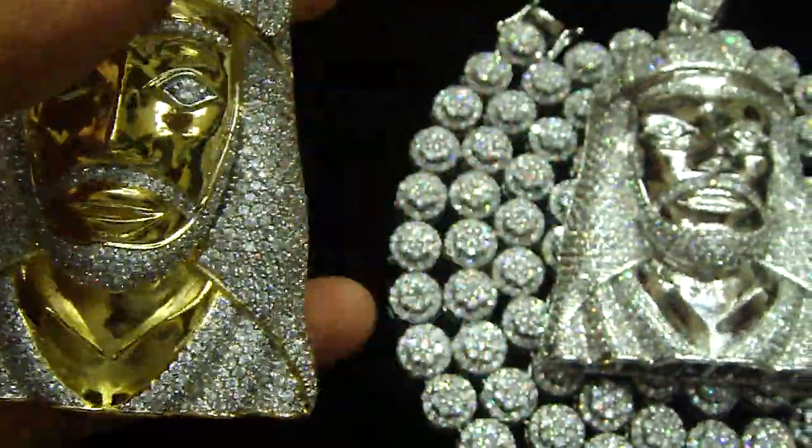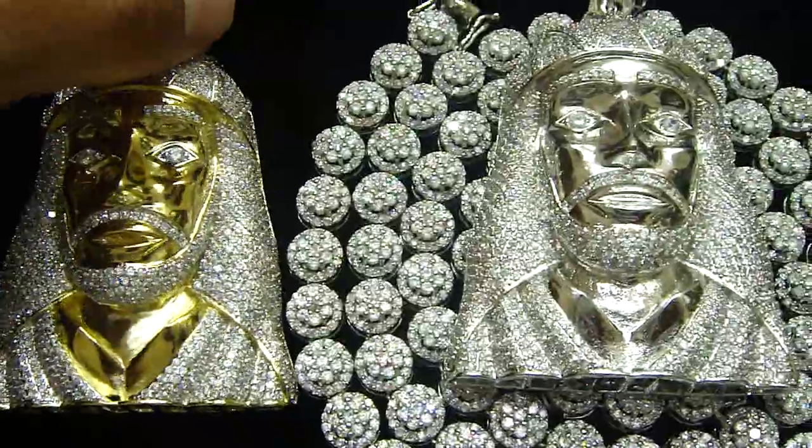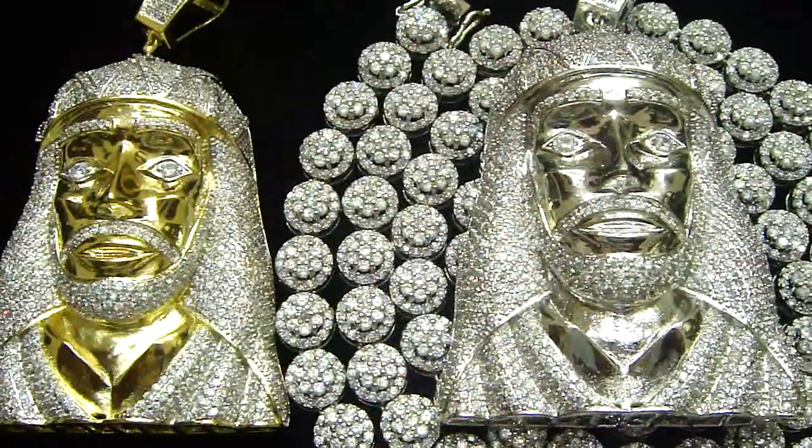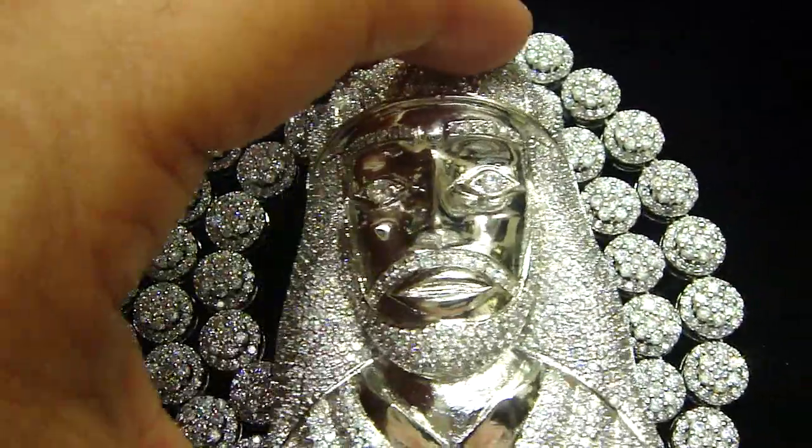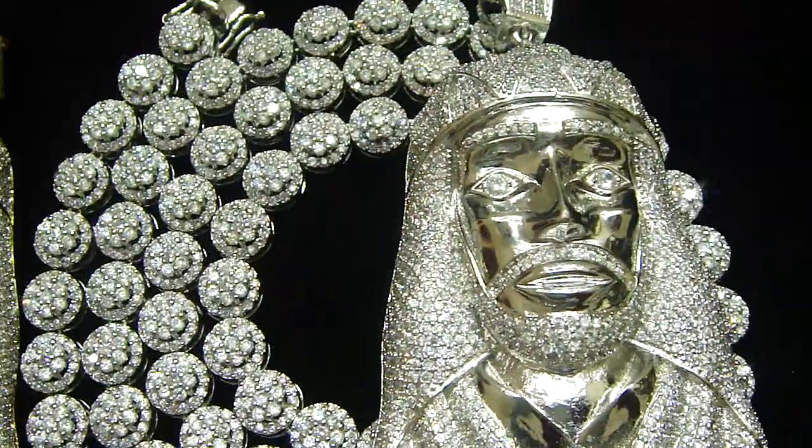Call us back: 404-523-3399, Chris the Jeweler. Any kind of custom piece you want — anything you want to make. If you have your own design, let us know. We can make it for you.